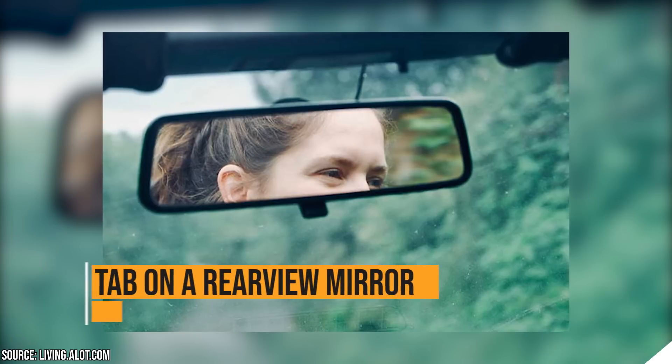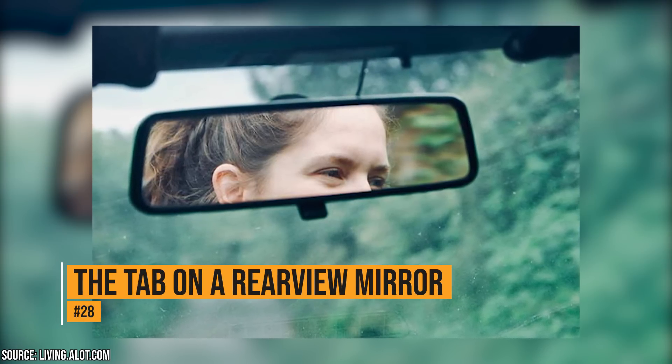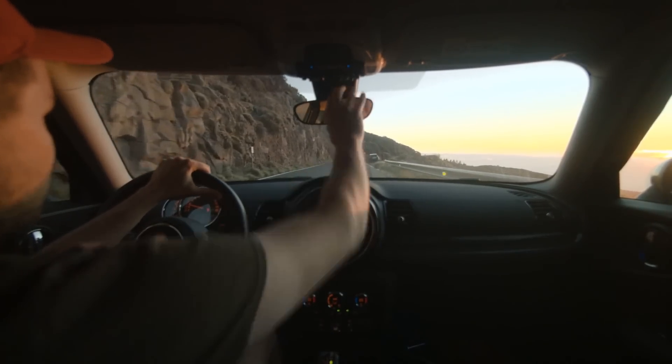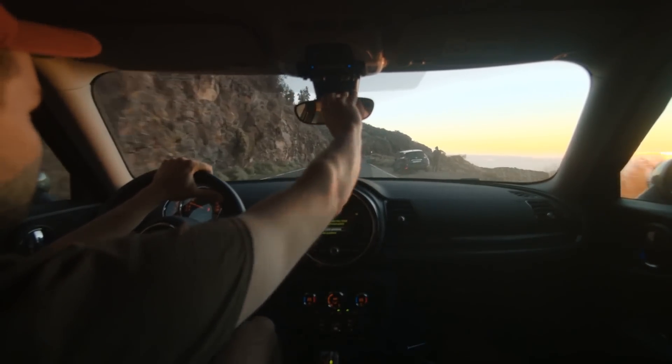The tab on a rear-view mirror. There is a little tab on your rear-view mirror, and it's a safety feature. If there's a car behind you and the lights are blinding you, you can flip that tab. It will redirect the light from your eyes, but still allow you to see the vehicles behind you.